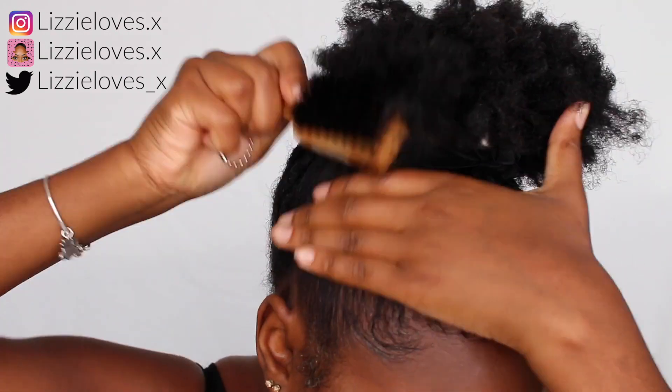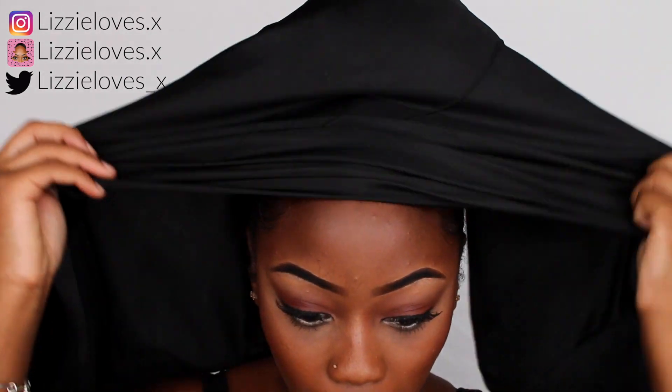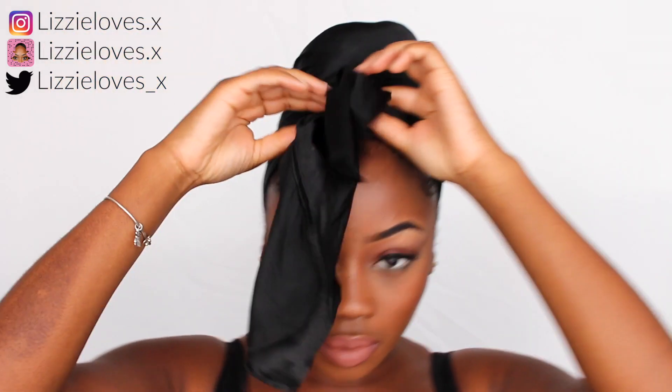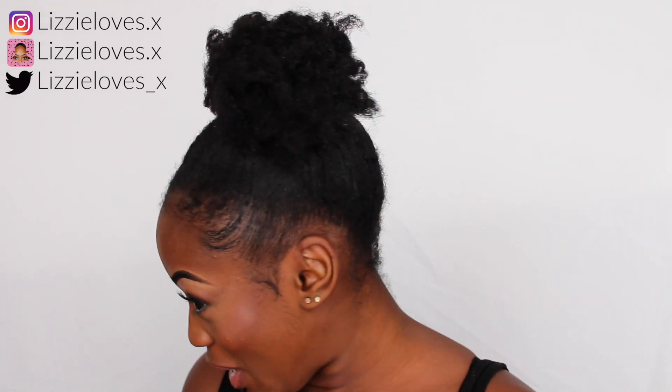I'm going to use a silk scarf or satin scarf — whatever you want — just to slick down my edges. I leave it on for about one to five minutes; I usually just run errands or take selfies. After about five minutes I take it down, and this is the finished look. I was surprised it came out like this!